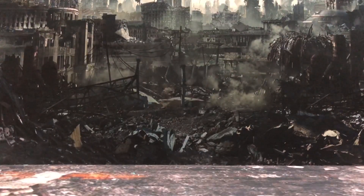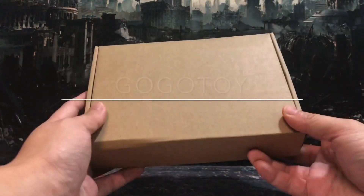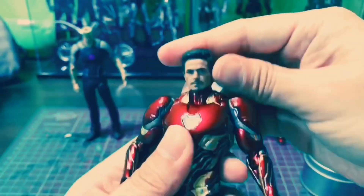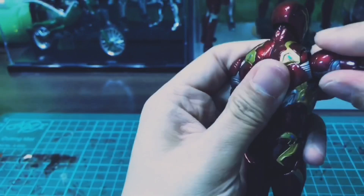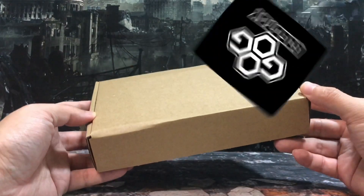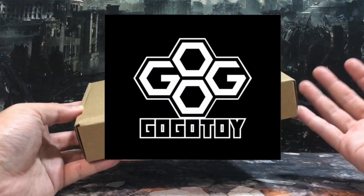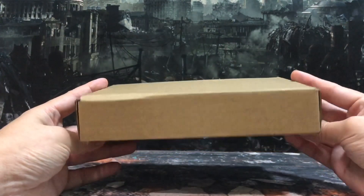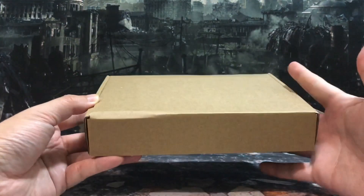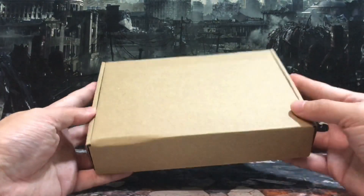Hey, how's it going everyone? This is DCSG81 and today I'm very excited to be doing a review for this GoGoToys Battle Damage Thanos set. This Thanos Battle Damage set is the very first release from GoGoToys, so I'm pretty excited to see how the end product turns out to be. I will open it in front of camera with you guys, so I have not opened it up yet.